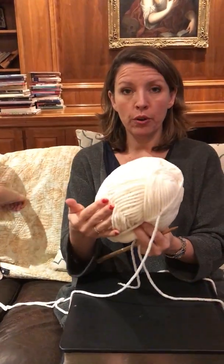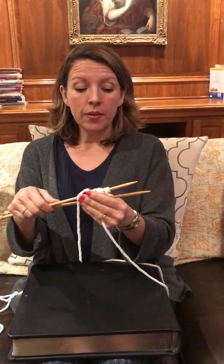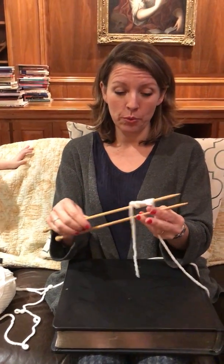The wrapper for this skein said US 10, and we happen to have some US 10 and a halves. I particularly like the bamboo, so we're using those.